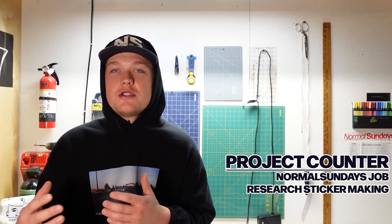It's Monday and I wanted to give you guys a rundown of what you can expect to see coming through our workshop this week. We have a normal Sunday's job that we're going to do, and then I want to look into sticker making because I'm trying to see what options we can offer other than screen printing.